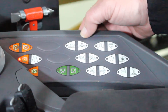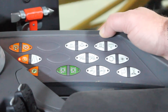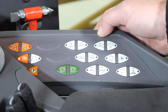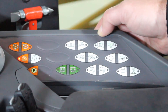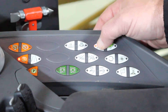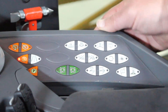Next to the auto fold switch, we have our hydraulic boom breakaway return switch. This is used in any event that the full boom breakaway has been tripped and not returning itself back to the spray position — for example, if it tripped while traveling uphill. If you need to get that boom back to the spray position, simply tap on this switch until you see the boom come back up to the spray position, then let go and continue normal operation.